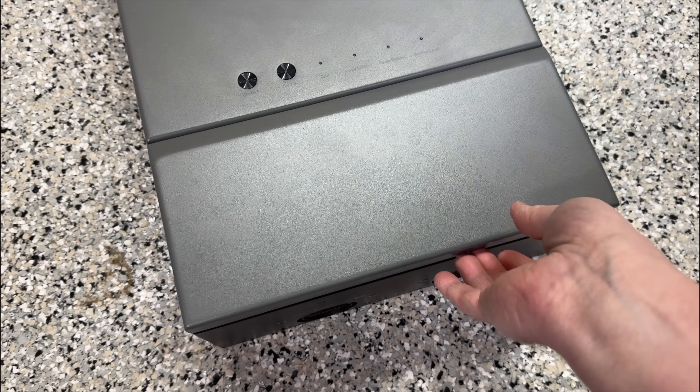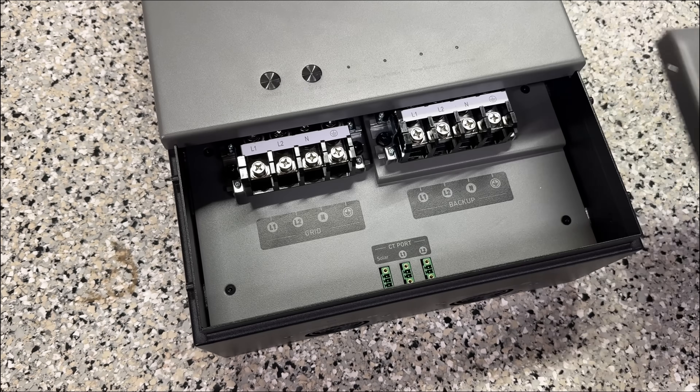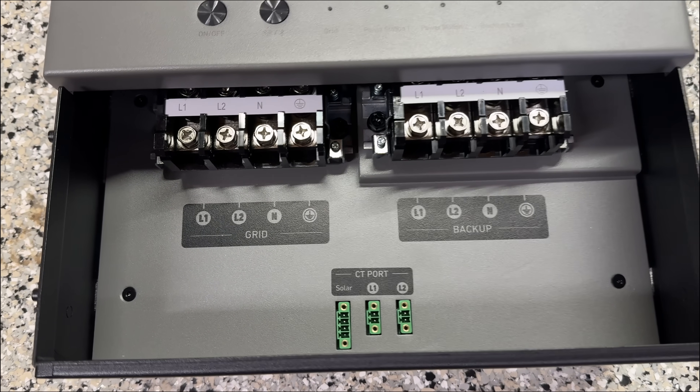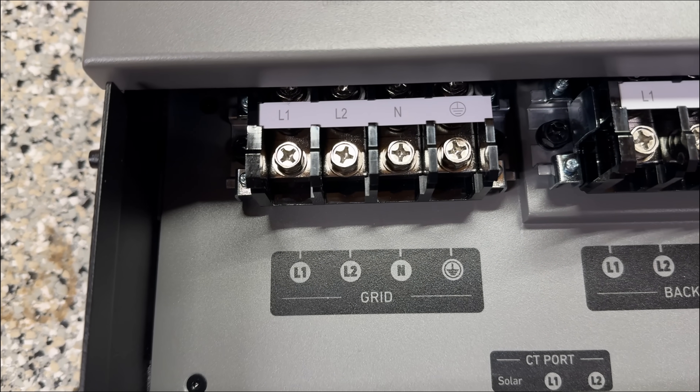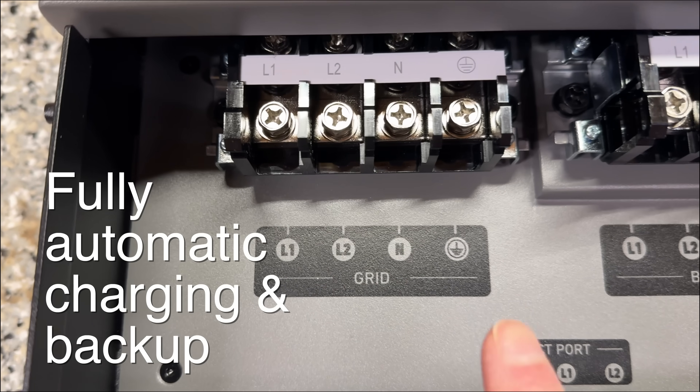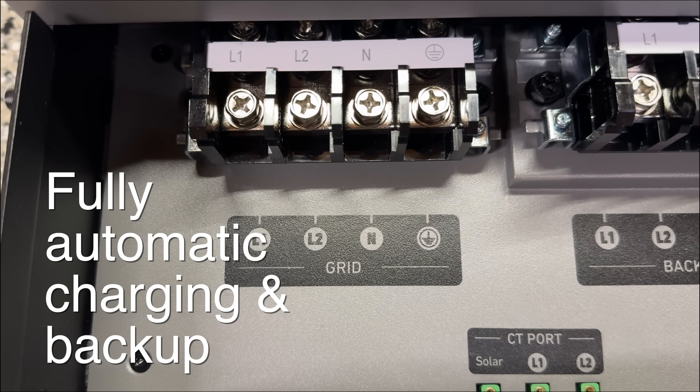If we remove the panel you're going to see two sets of connectors — one labeled grid and the other labeled backup. The grid connection will tie into a breaker on your existing panel, and this is going to allow the unit to automatically charge and sense when the power has been cut off. That makes this a true automatic transfer switch.